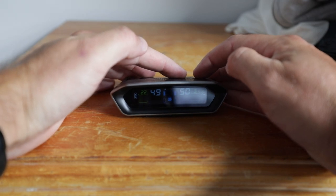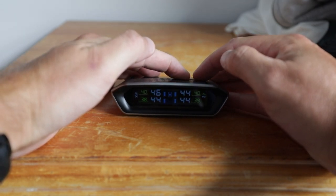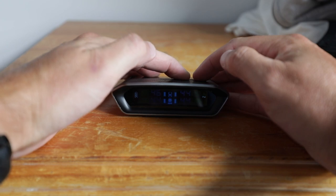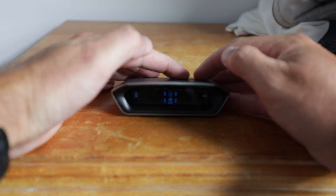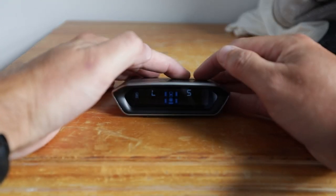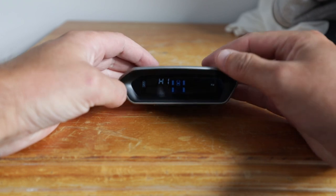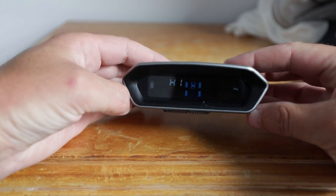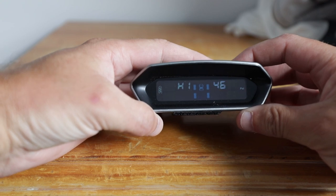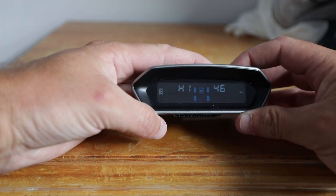To get into the settings, press and hold the left button until you get into the menu. Then scroll through the temperature, the cycle frequency, and to the high pressure setting. You can see the icon in the middle is for the towing vehicle, currently set to 46 psi.